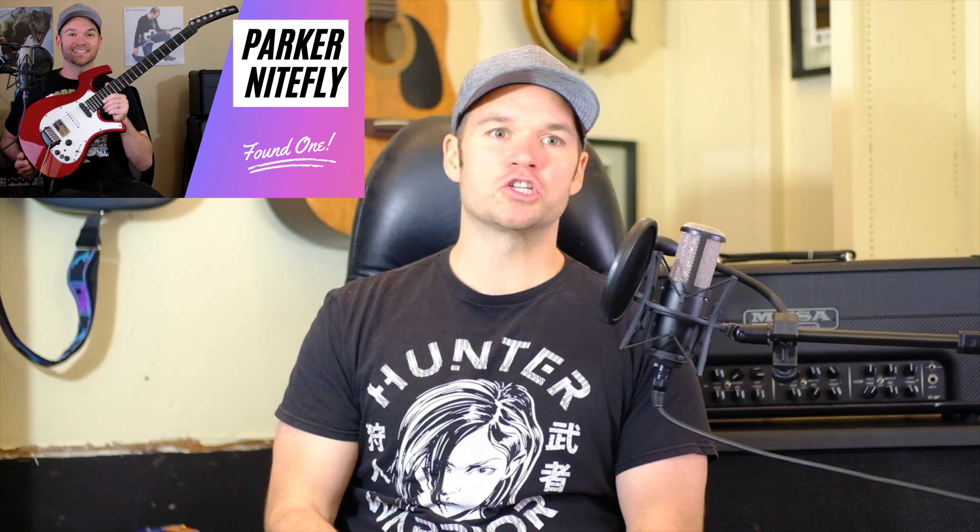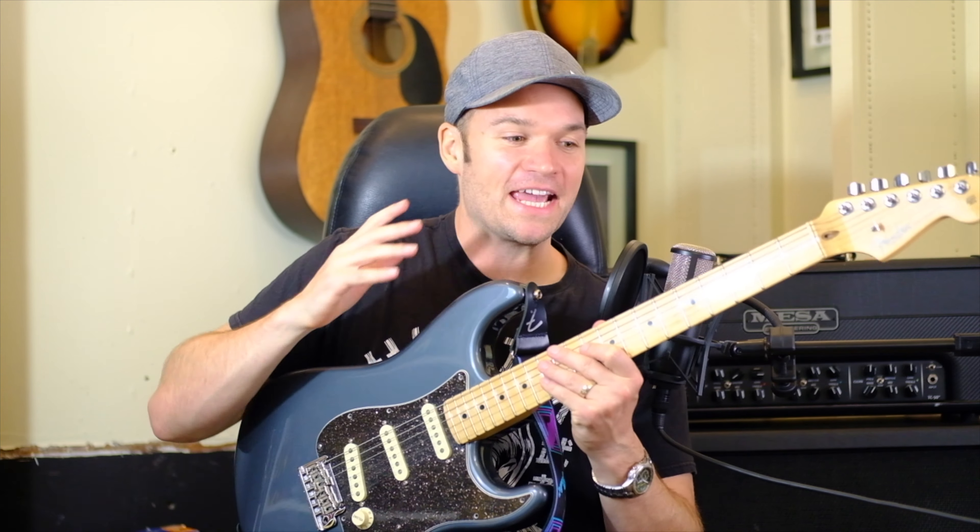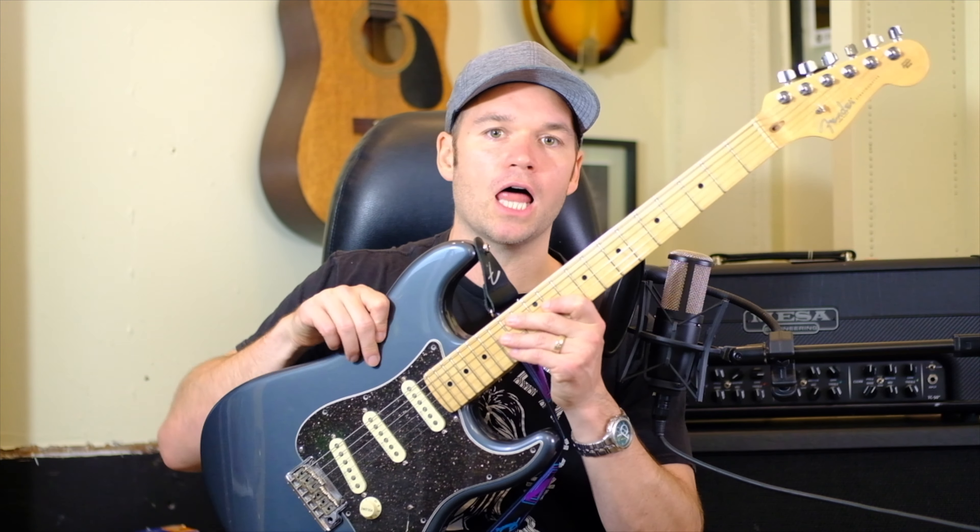You may recall that I had a Parker Nightfly just to do a review for the YouTube channel — I knew I was going to buy it, review it, and then sell it. So I put it up for sale and somebody offered to trade me an American Strat — this American Strat. I was like, you know what, I've always wanted a gray American Strat. Yes please! And I just started playing this guitar and fell in love with it.